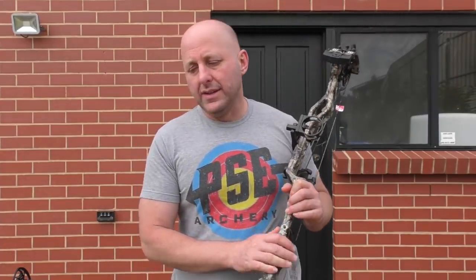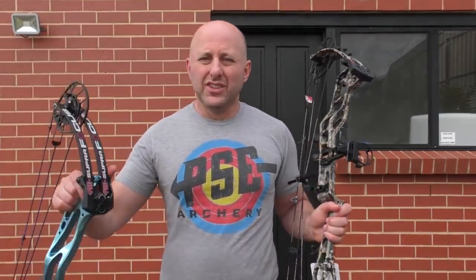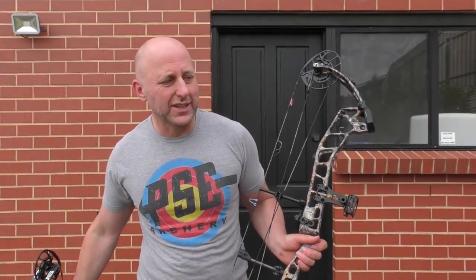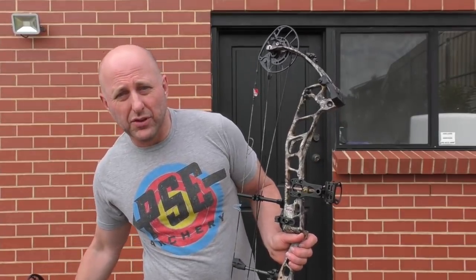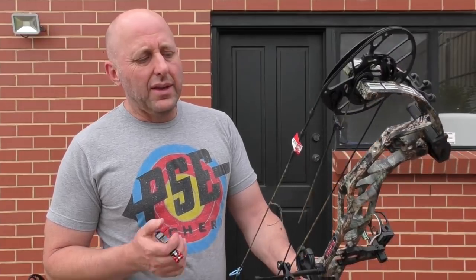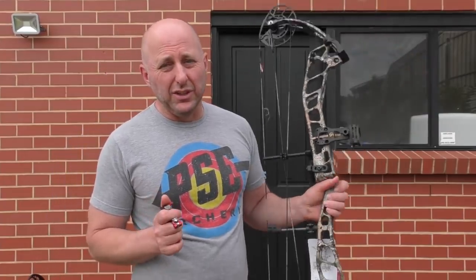I get questions about which bow I'd choose for 3D archery — specifically, would I choose the Supra Focus or the Evoke 35? That's a really good question. So what I'm going to do is shoot both through the chronograph and see which one shoots quicker. I'm going to suggest they'll shoot similar speeds, and I'll probably choose the Focus at the same price because the Focus is a little less weight.